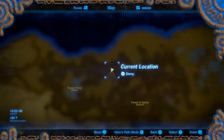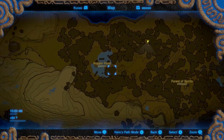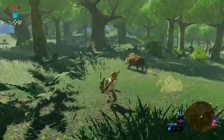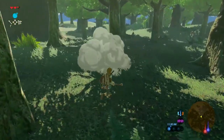With the spicy pepper out of the way, we can head to Hopper Pond or the Forest of Spirits to find a boar to get our raw meat. With your current equipment, a boar will take about one or two shots with an arrow to go down, but they drop one or two pieces of raw meat.